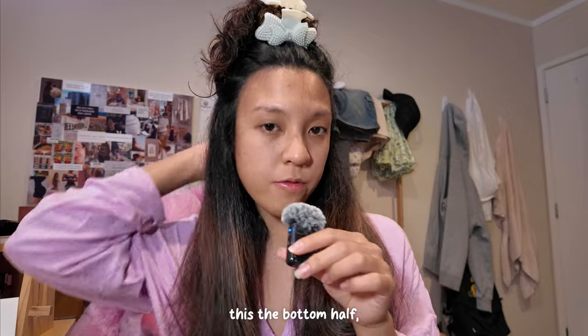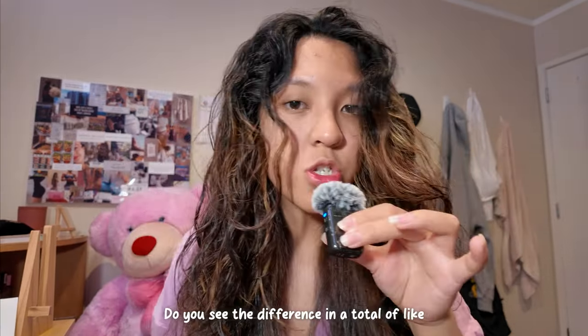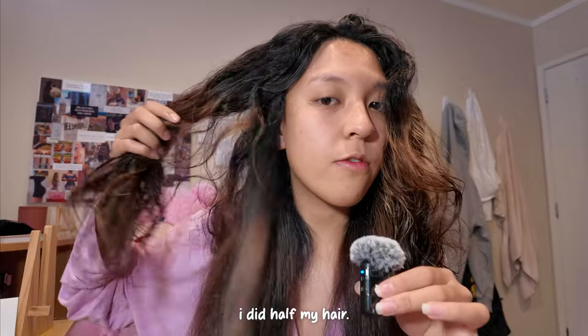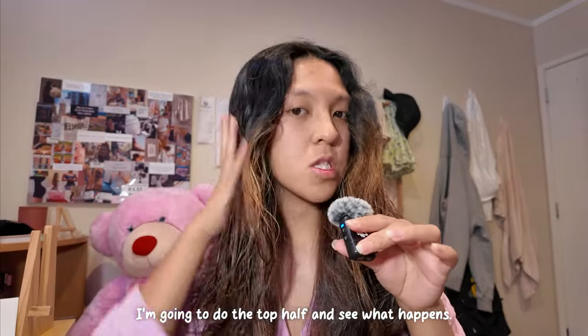This is the bottom half done. It's pretty darn straight, if I say so myself, guys — it looks pretty good. Do you see the difference? In a total of like 12 minutes for half of my hair. Okay, now I'm going to do the top half and see what happens.